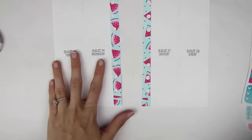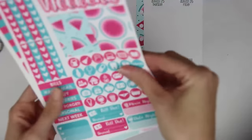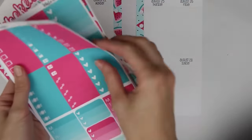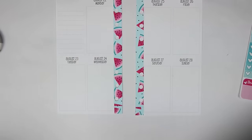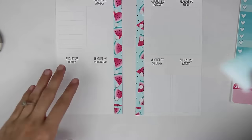So I hole punched all of that. Let's go through the kit — I think she has a weekly ombre in here. Oh, she does! Perfect. I kind of want to do the blue. Actually, yeah, I'm going to do the blue.